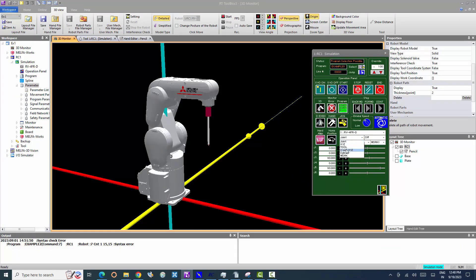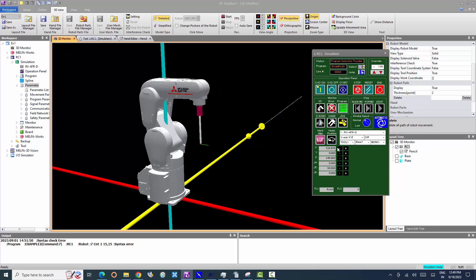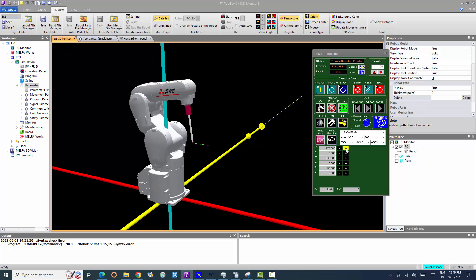Let's move the robot using the 3-axis XYZ method. The X, Y, and Z axes move linearly along the base coordinate system. The posture of the robot flange is not maintained while jogging.